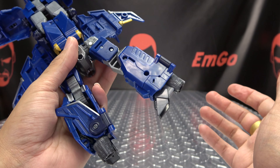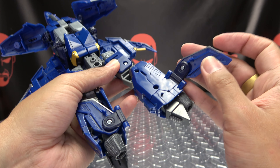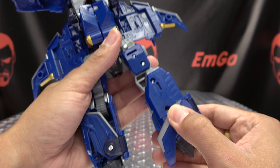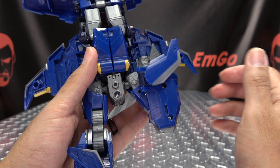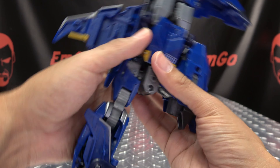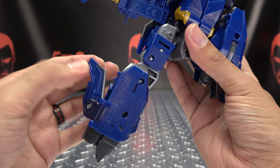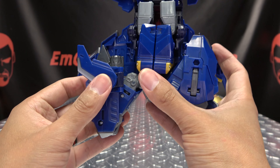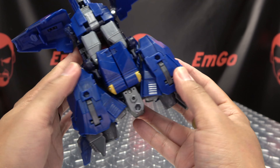Now for the legs: just rotate the leg in, close the toe up, take this fin, untab it, bring it around, rotate it down. There's a little tab-slot connection that'll happen right here — just line it up and tab it in. Then just fold the leg up; you want to basically bring it out one click to have it aligned, and then rotate it up. Do the same thing on the other side: rotate the leg in, flip in the toe, untab this fin, swing it around, and tab it in there. Fold the leg up, and then rotate the leg up.